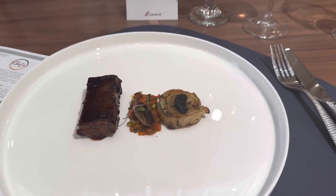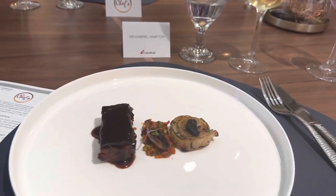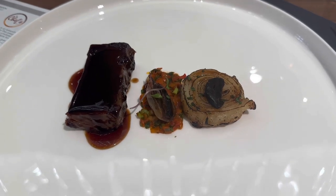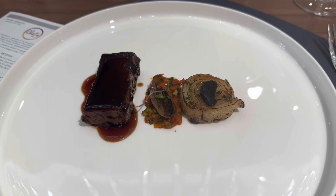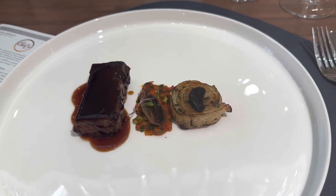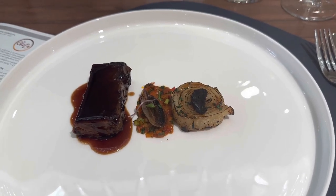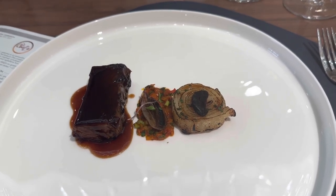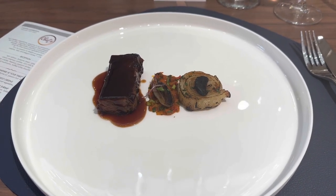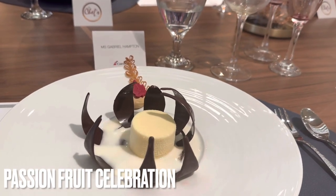Here we have our beef, which has been braised for more than 12 hours. In the center there's a red pepper chimichurri with a charred shallot on top. On the other side there's a 30-layer potato — it looks like an onion — the potatoes have been thinly sliced, set in a terrine, and baked in the oven. On the potato there's a black thing — this is black garlic. Black garlic has 10 times more antioxidants than regular garlic, and it takes 21 days to form. You cook the garlic at 68 degrees centigrade for 21 days. The chefs are serving a red wine sauce, which goes very well with the beef. Please enjoy!